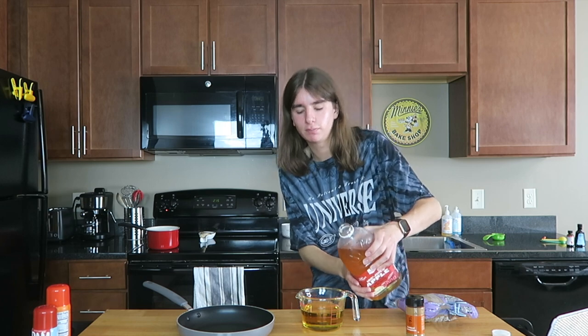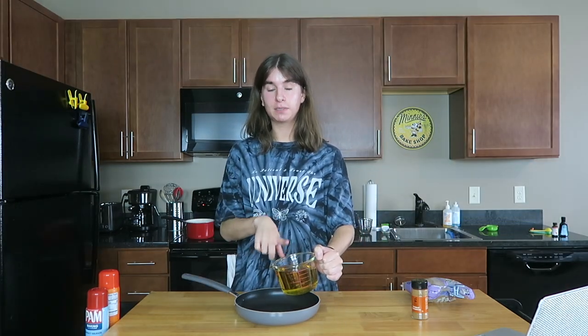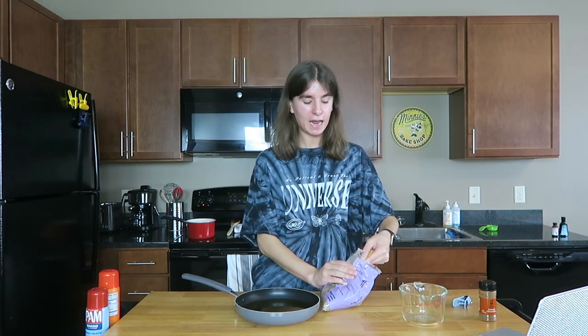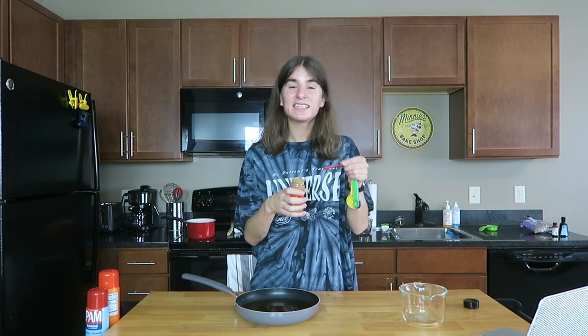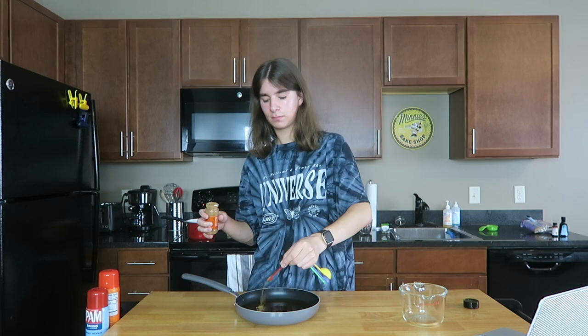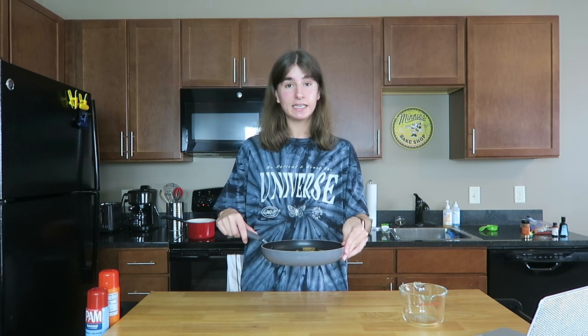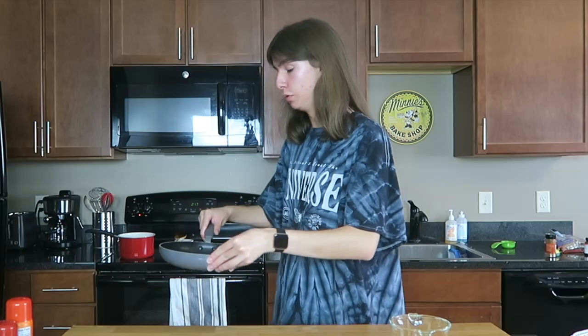For the apple drizzle, the first thing I'm going to add into my little saucepan is two cups of apple juice. The next thing is two tablespoons of brown sugar, and then the last thing is an eighth of a teaspoon of cinnamon. I'm going to put this over high heat until it's boiling, and then I'll tell you what to do.